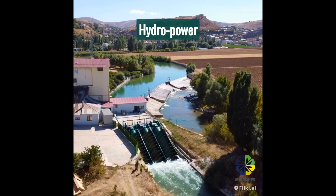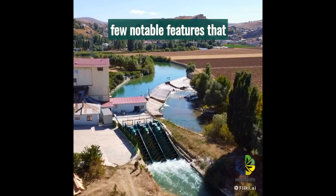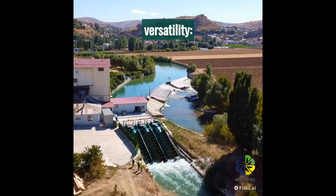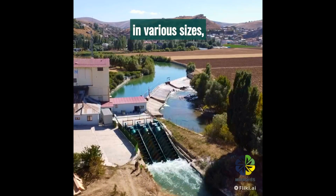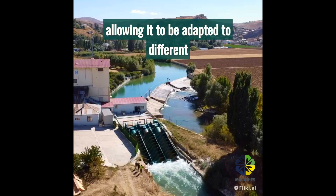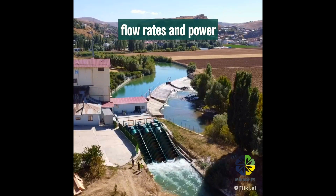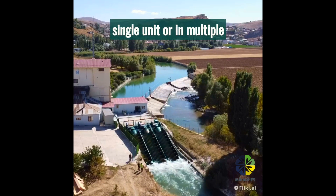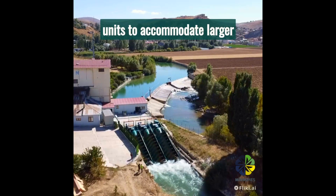Eco-friendly hydropower. The screw turbine has a few notable features that contribute to its efficiency and versatility. The turbine can be designed in various sizes, allowing it to be adapted to different flow rates and power requirements. It can be installed as a single unit or in multiple units to accommodate larger installations.